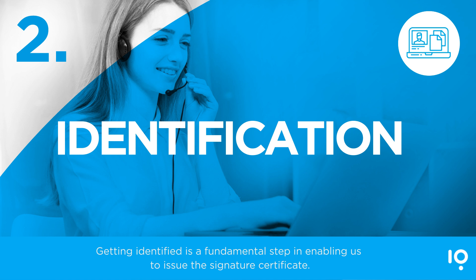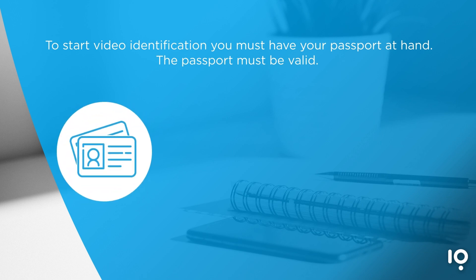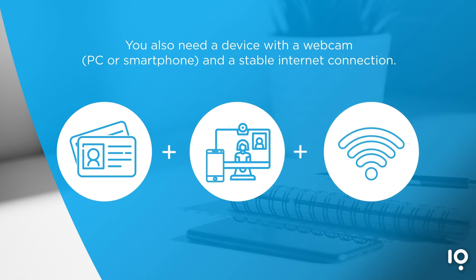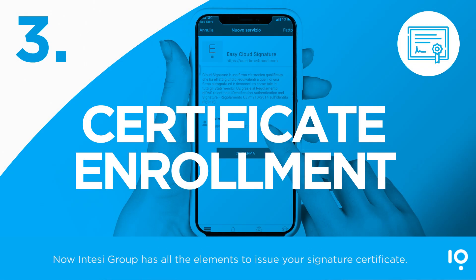Getting identified is a fundamental step in enabling us to issue the signature certificate. To start video identification, you must have your passport at hand. The passport must be valid. You also need a device with a webcam — PC or smartphone — and a stable internet connection. The interview will be led by the operator. You will only have to show your passport and answer a few simple questions. Intesi Group will then have all the elements to issue your signature certificate.